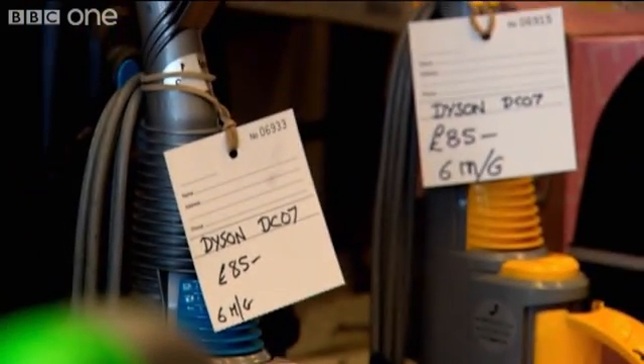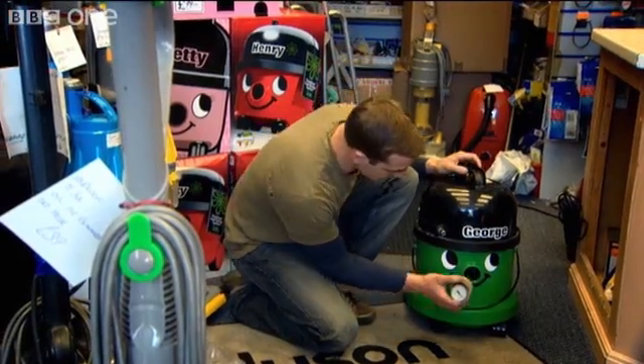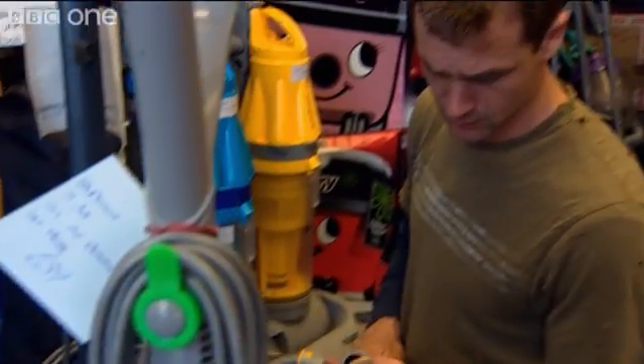I've always been very keen on pushing household appliances to their limits, and the vacuum cleaner is actually one of the most powerful electrical machines you'll ever touch. At 1500 watts, I don't think that kind of power should be restricted to removing crumbs from carpets.